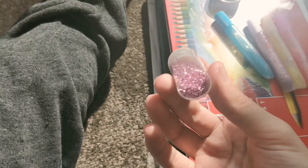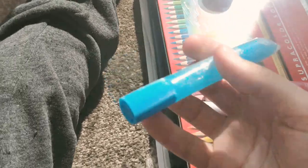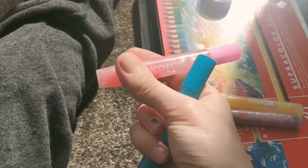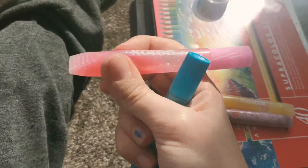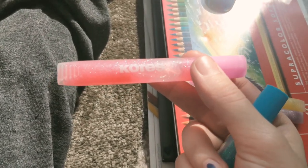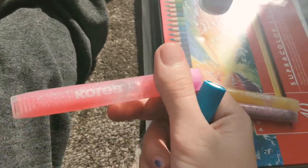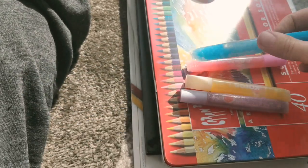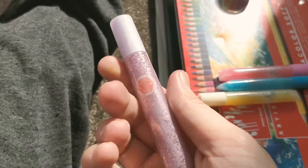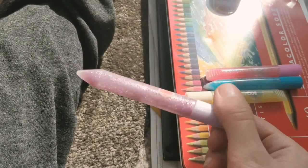Here are some of my glitter glues. A lot of people thought it was like a gloss and thought I was ruining the painting, but it's glitter glue — it sticks and stays. The brand says 'Cosmos' or 'Goddess,' not sure how to pronounce it. Those three are basically the same brand, and then this other one just says 'glitter glue' on it, no brand name.